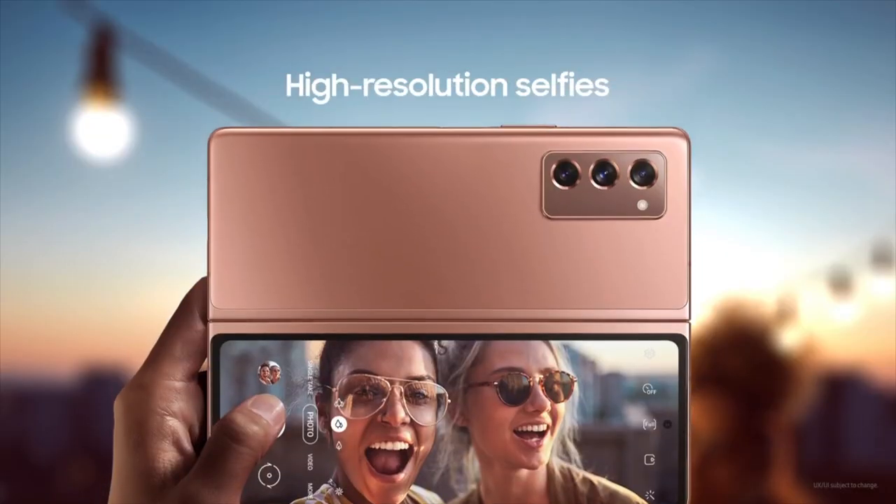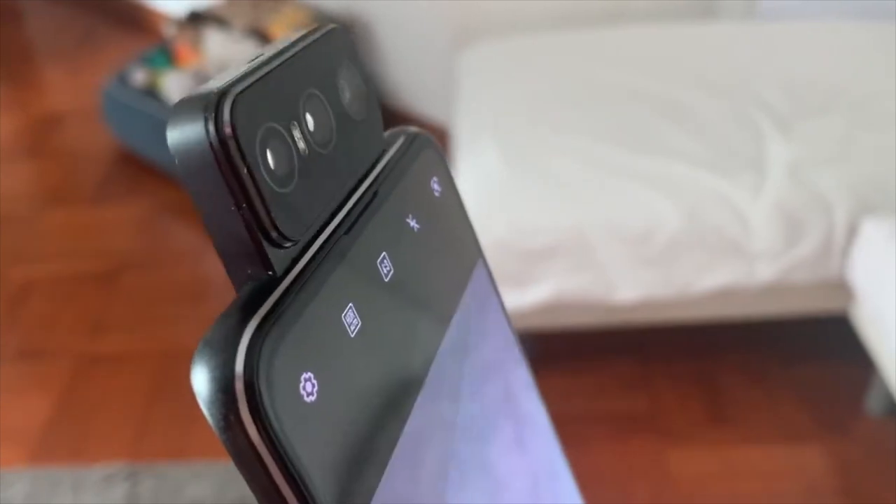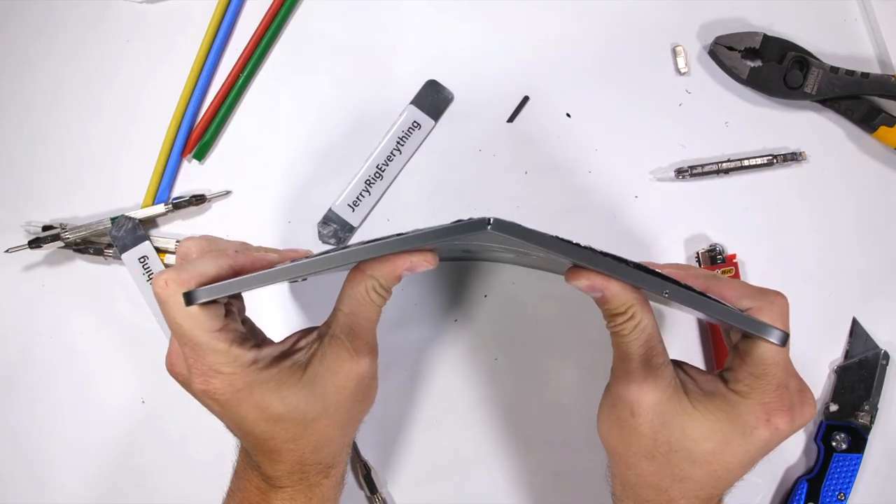Now, if you want to take control yourself and take some selfies with these stunning back cameras, well, then all you have to do is buy an Asus. I mean, do it with us for twice the price. And yes, technically, you can take back camera selfies with Apple products. You just gotta fold them a little harder.